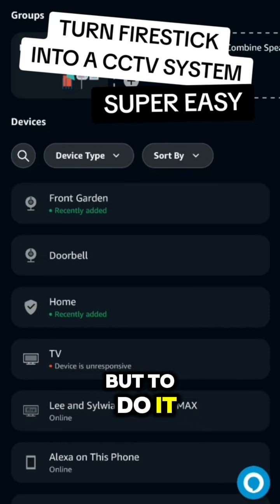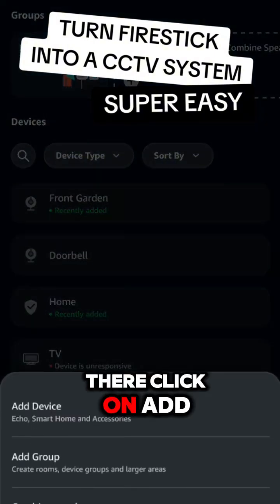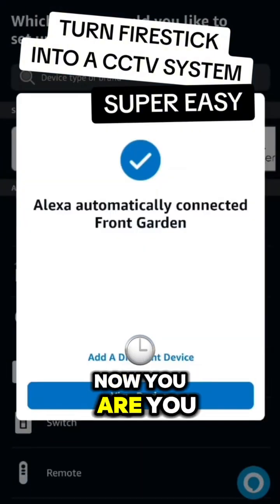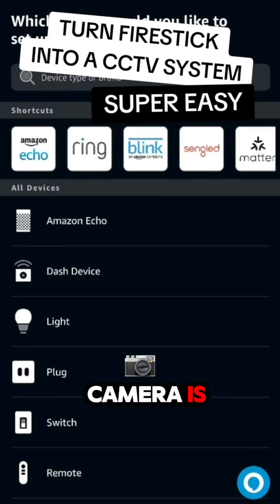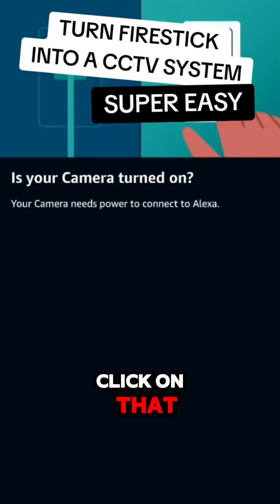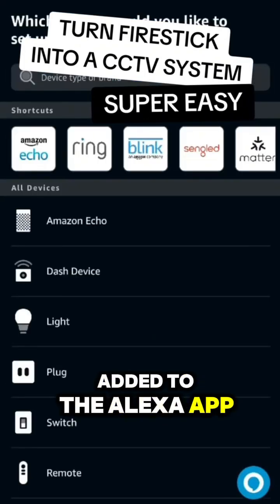As you can see, my front garden and doorbell cameras are already here. To add one, go to the Devices tab at the bottom, then tap the plus icon at the top right, click Add, and then Add a new device. You can view devices that are automatically detected or search for your camera brand — for instance, if it's Ring, click on that and follow the setup to get it added to the Alexa app.